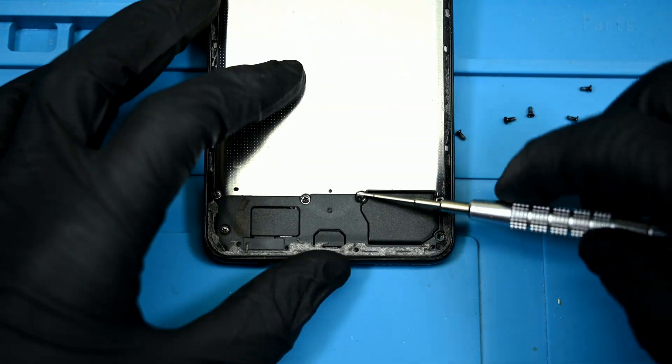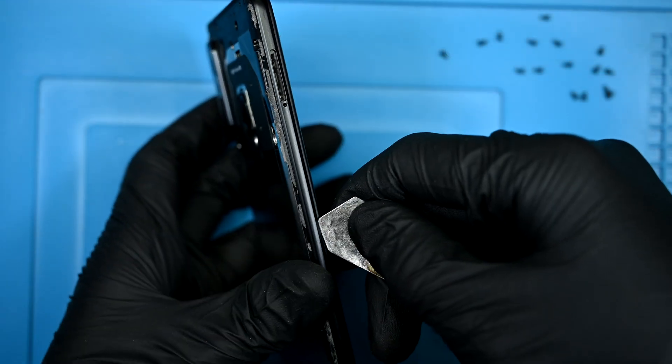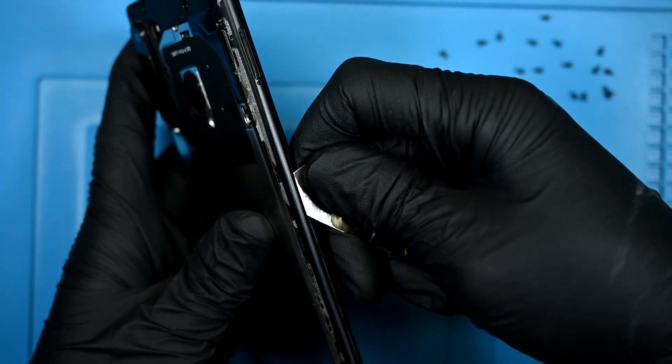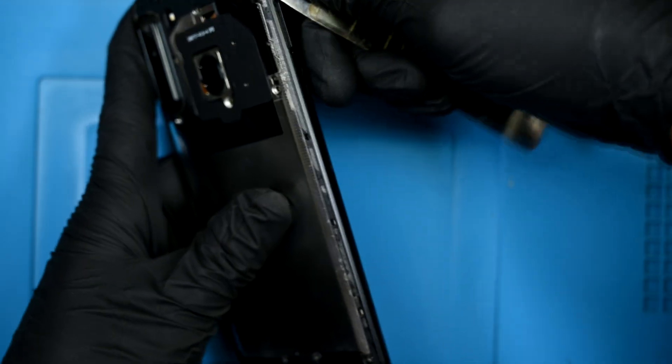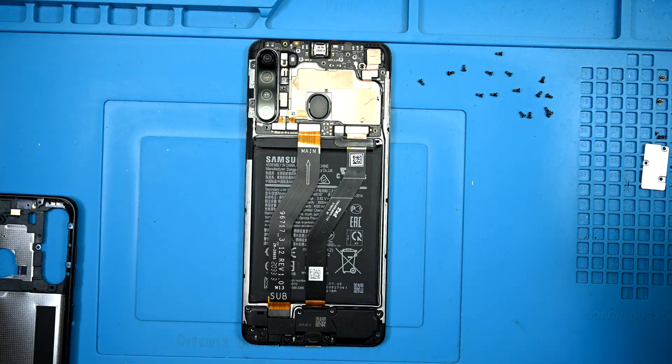Down at the bottom, we've got six more screws to remove. There's a gap between the plastic midframe and the plastic bezel of the screen. Wedging a thicker pry tool between the layers will allow me to snap off the plastic midframe. Now the midframe can be removed and set aside, revealing the entire internal layout of this phone.